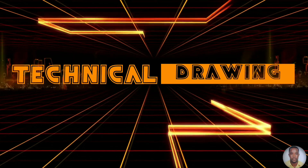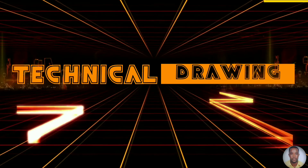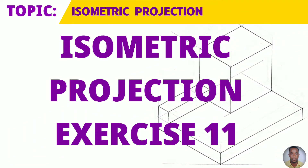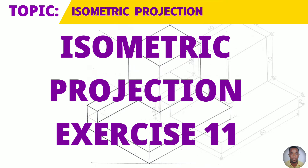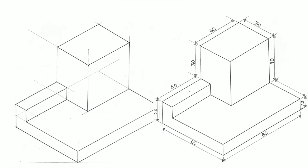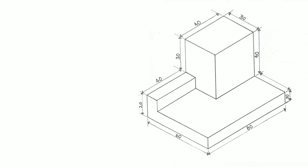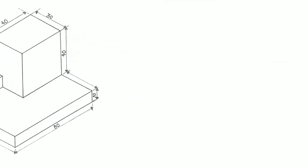Greetings everyone, Sir Morgan here from the Technical Department. From the topic isometric projection, you will draw your 11th isometric exercise today to the given dimensions now on your right. You will first draw a horizontal baseline and an isometric rectangle to the given dimensions.